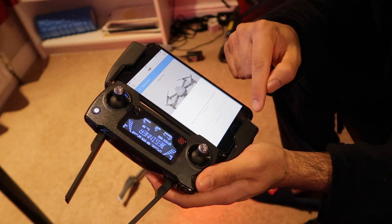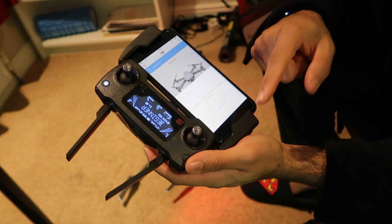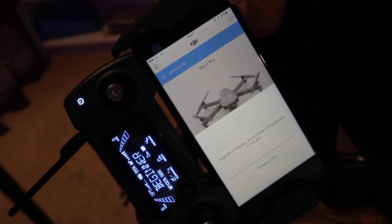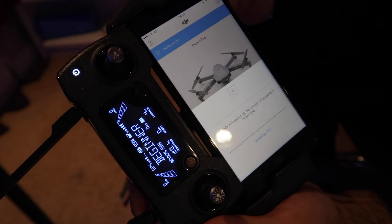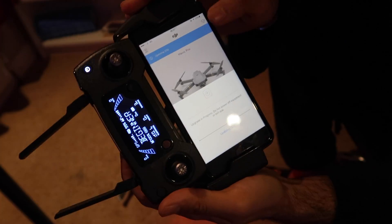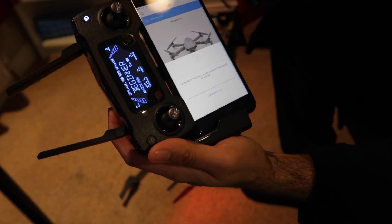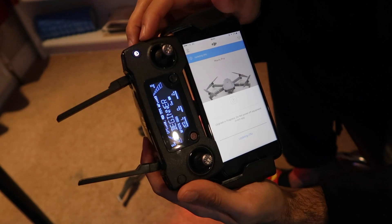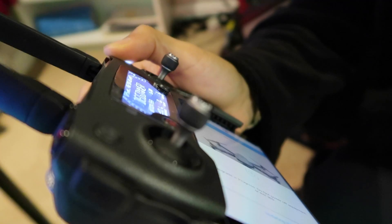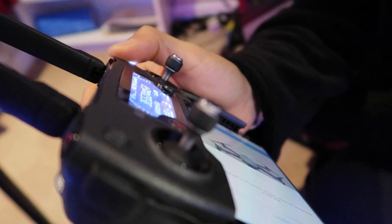I initially thought the iPhone would charge whilst plugged in, but I'm on 21% and it's definitely not charging. So if you're going out flying one of these Mavic Pros, just make sure your phone is fully charged and ready to go, although the controller can work independently.